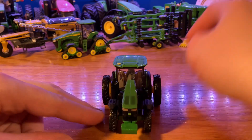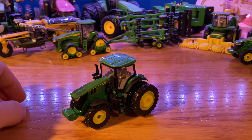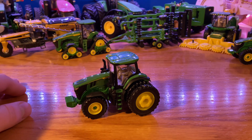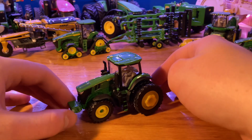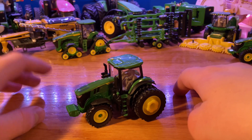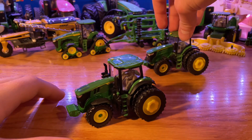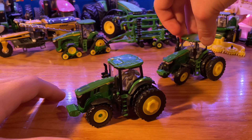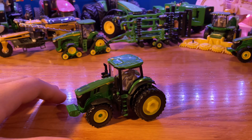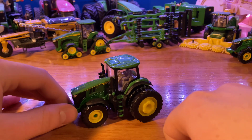I like it a lot more now that it's got the duals on it. If you want it for more of a hay tractor, you can leave the duals off and hook it up to a baler or something. Personally, I have this hooked up for display on a planter, so I thought the duals would look really nice on it. I was able to find that cheap 7270R for only five dollars, brand new in package — really happy to find that. I do have another 7270R but I've had that one for a long time and didn't want to take the duals off it, so I got another one cheap and used that one.